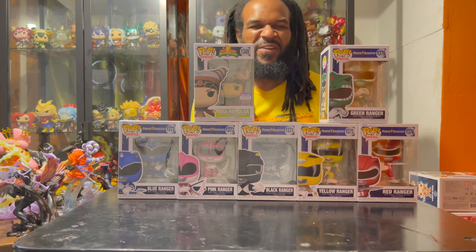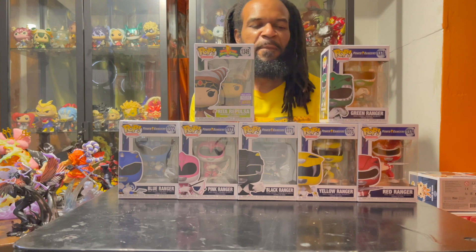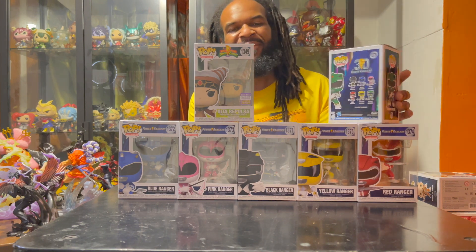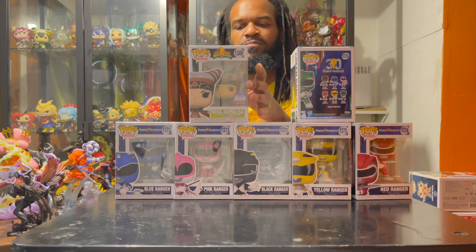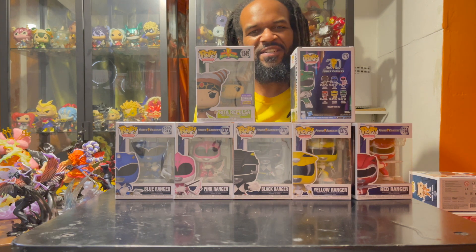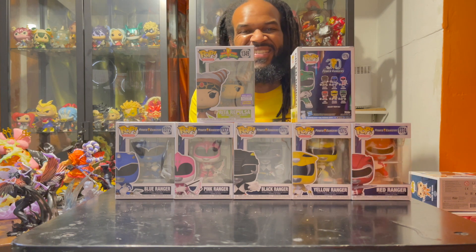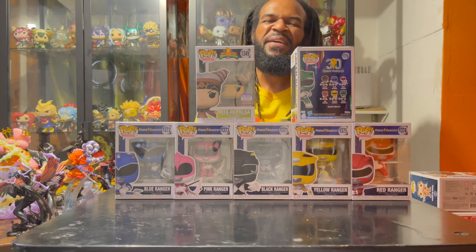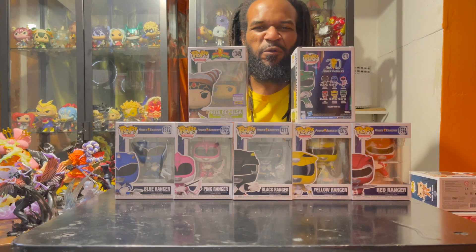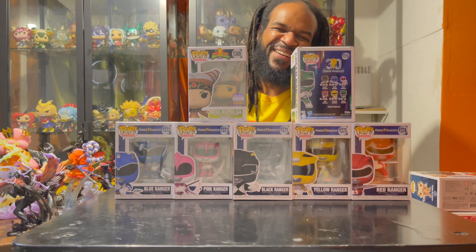2023 being the 30th year anniversary — first and foremost, rest in peace to Jason David Frank, the Green Ranger. Earlier this year they did release Rita Repulsa with her staff as an exclusive to the summer convention. With the 30th year anniversary, that makes sense. The set also includes the weapons, which I remember being a pretty cool upgrade that helped them take on Rita Repulsa and her evil minions. So like I said, I was amped to get this set.